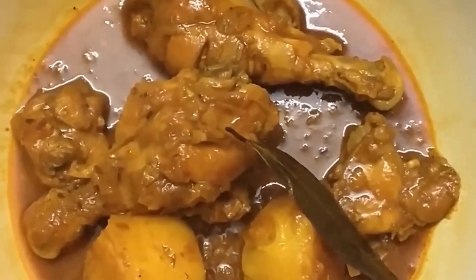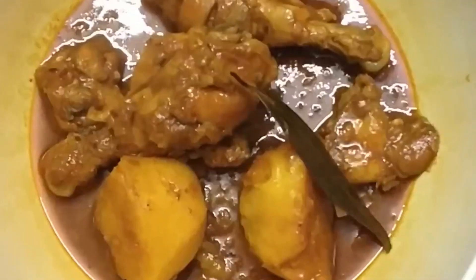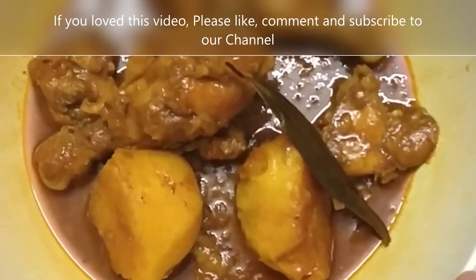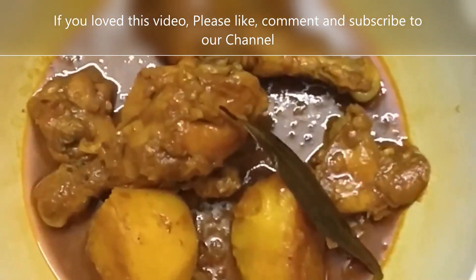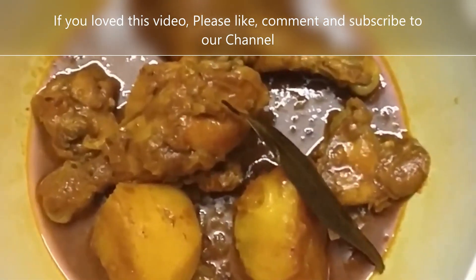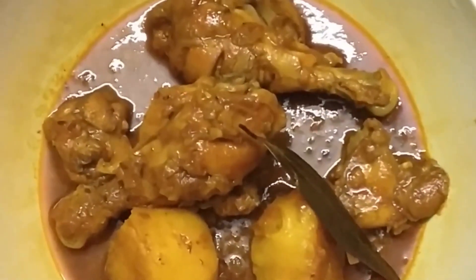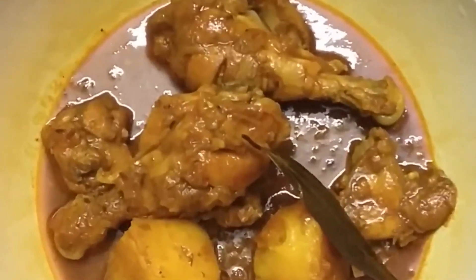Please enjoy this dish and let us know how it goes. Thank you for watching this video. Please stay tuned for more such videos, and don't forget to like and subscribe to our channel. Thank you, and have a good day. Namaste!